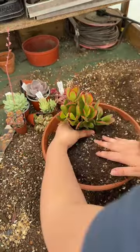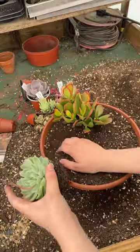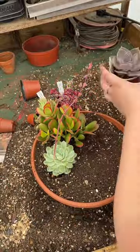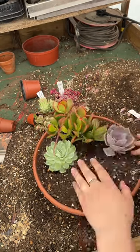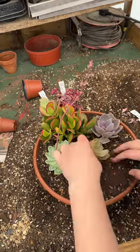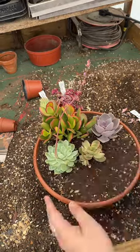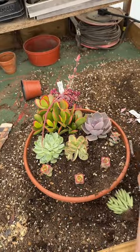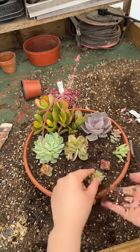Make sure you know where your succulents are going to go before putting them in the bowl. Carefully remove them from their pots and place them in the soil. We get asked many times if different types of succulents can go in the same bowl together — and yes, they can.